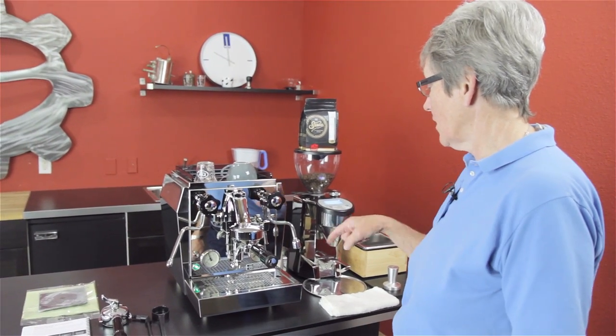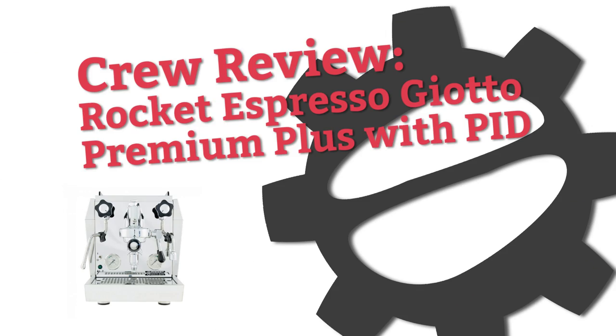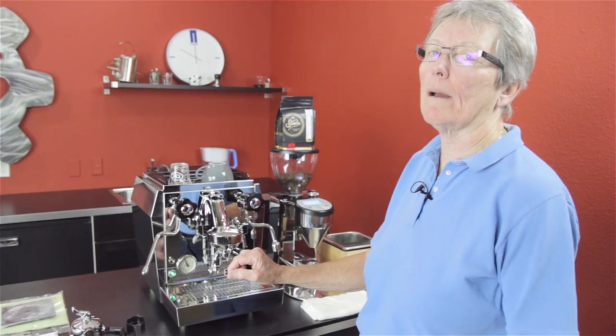We're doing another crew review. It's a redo of the Rocket Giotto Premium Plus with PID. Hi, it's Gail from Seattle Coffee Gear, and yes, this machine has been around for a very long time.